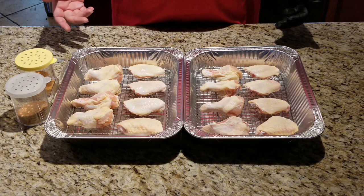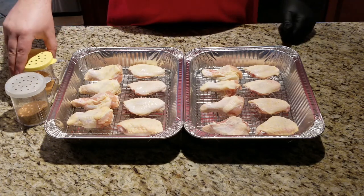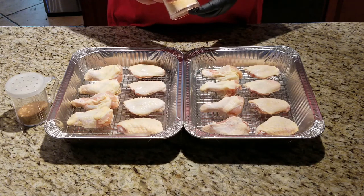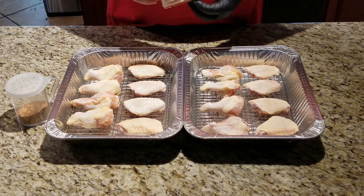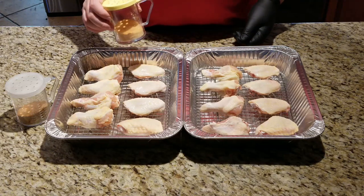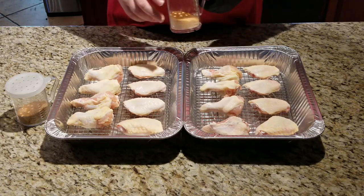Now the first step, obviously, is getting your wings ready. I'm using two different rubs today. In order to get that crispy skin, I have a quarter cup of whatever rub you want, and then a tablespoon of cornstarch. That cornstarch is what's really going to give the wings a nice crispy shell.